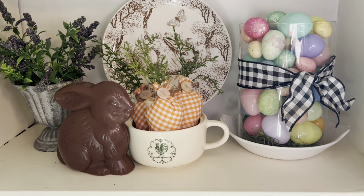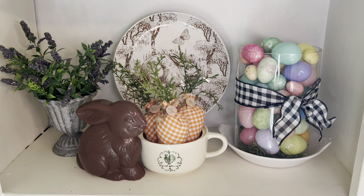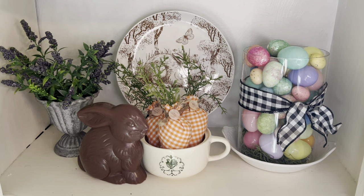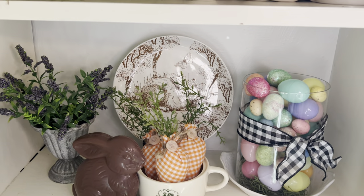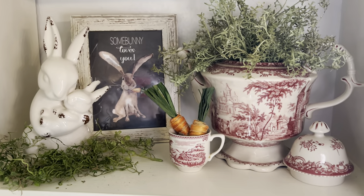I'm hoping this looks a little French country. This is that plastic looking chocolate bunny — my husband grabbed it last year and was about to take a bite out of it. I'm like, no, honey, that is not real.